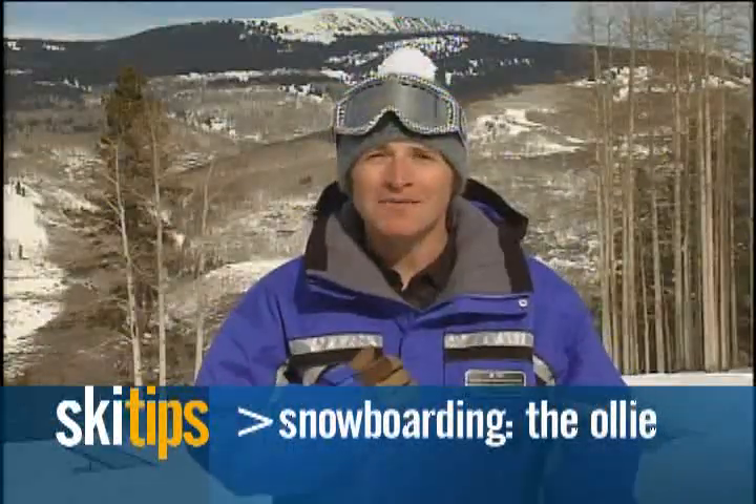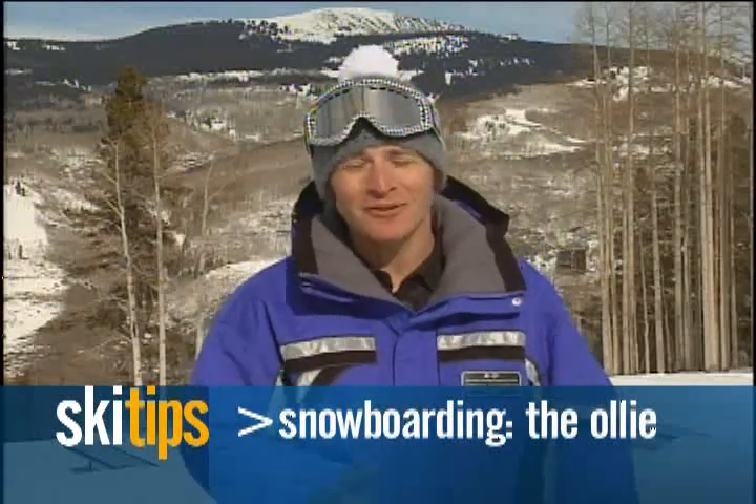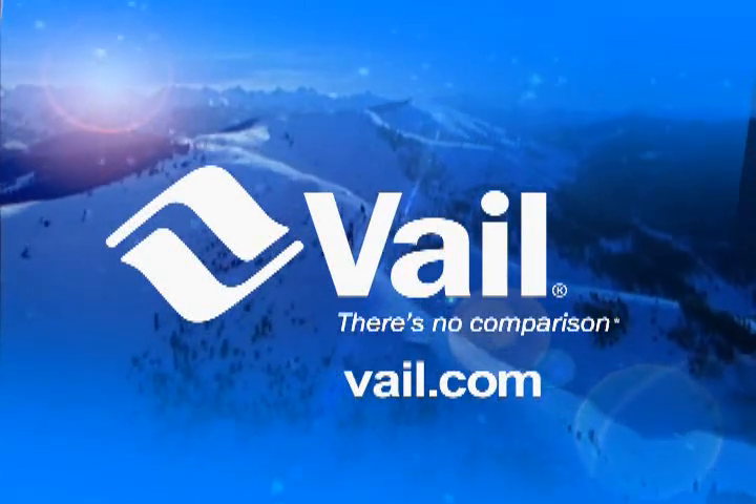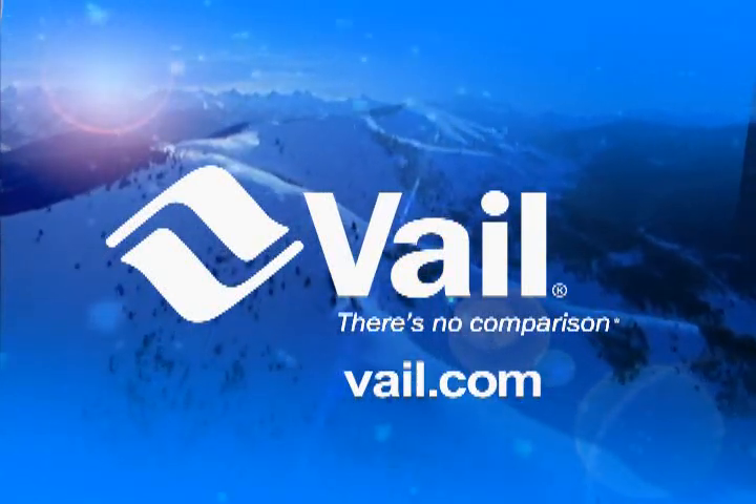On behalf of Vail, my name is Jonathan Hershberger, inviting you to come out and play. For more information on lessons, lodging, and lift tickets, look us up on the web at Vail.com.